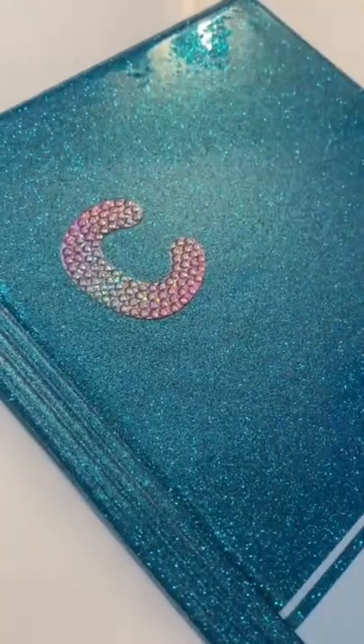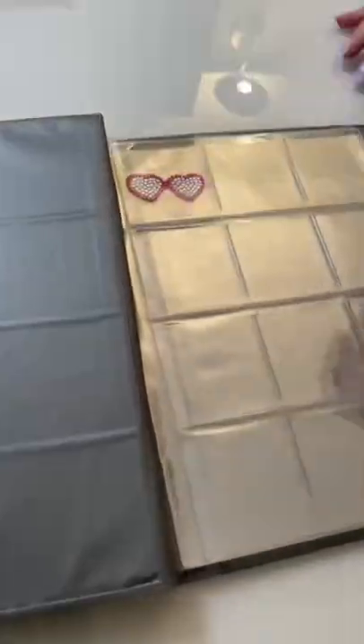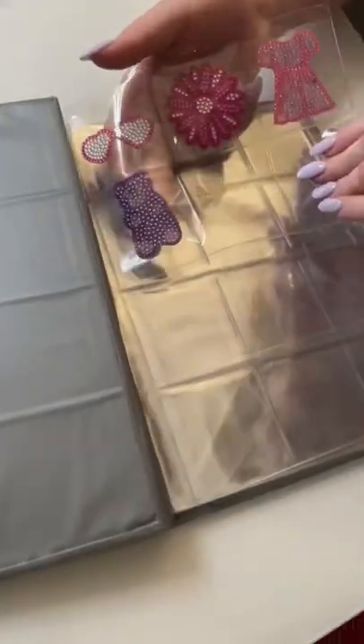Making a sticker book. You won't believe how amazing this turns out. I used to trade stickers with my friends all the time in summer camp, so I figured this was the perfect time to bring it back.